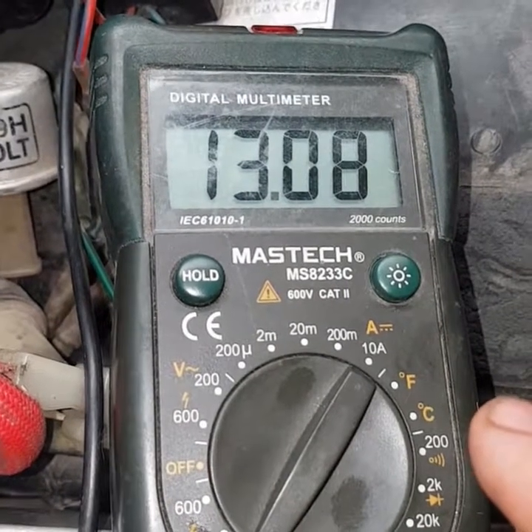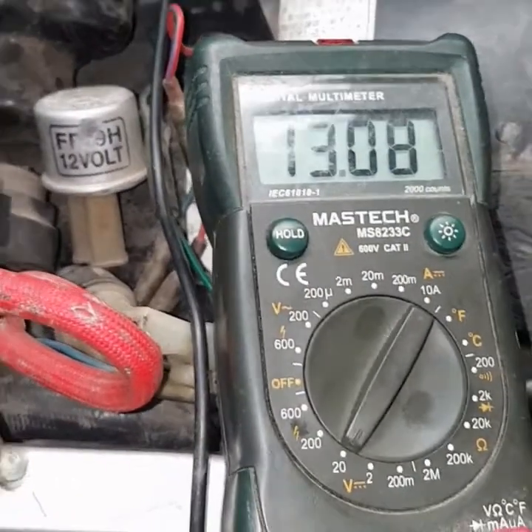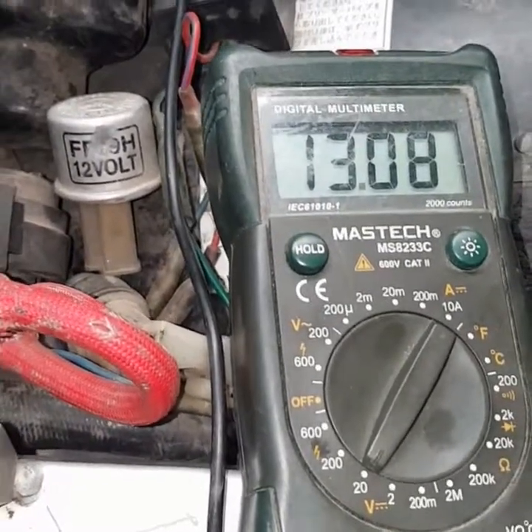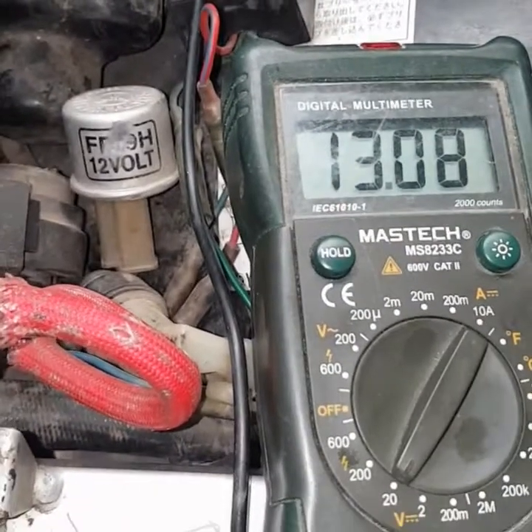At the moment, this battery is 13.08 volts DC. It's a little higher than normal — usually it should be around 12.8 volts — but because I've recently charged it, it'll sit at a high voltage for a little while before it settles back down to where it was. So I'll start this bike up.